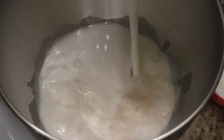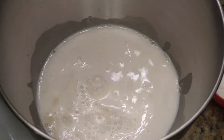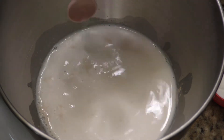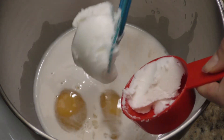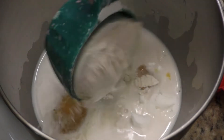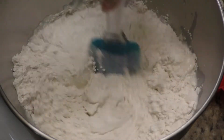We're going to go ahead and add our milk, sugar, salt, eggs, and shortening. I'm also going to add two cups of flour and give that a mix with my spatula.